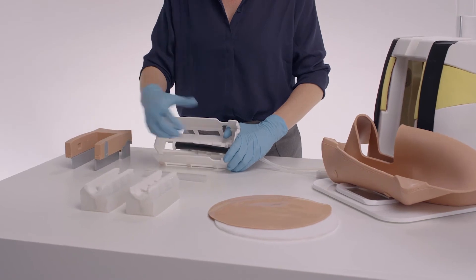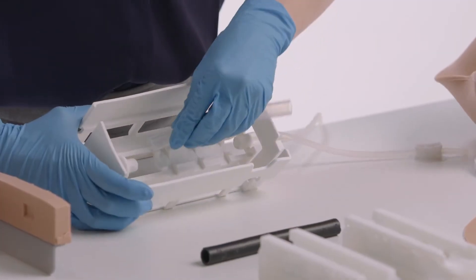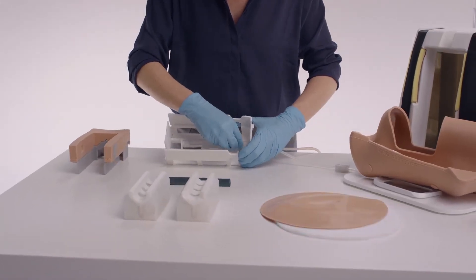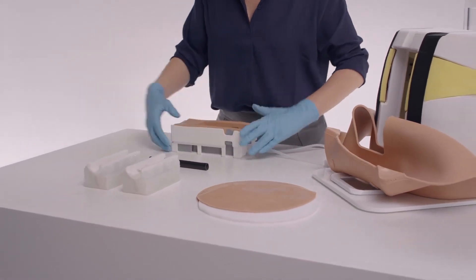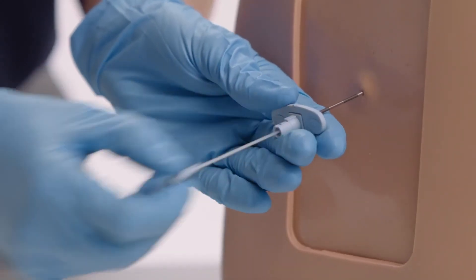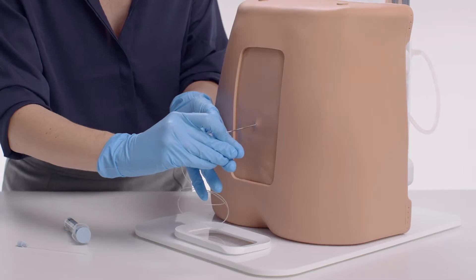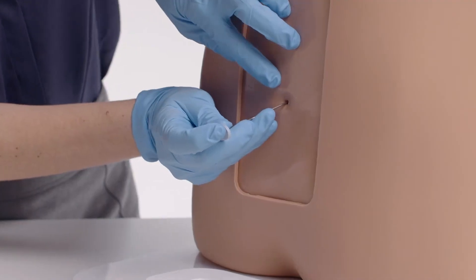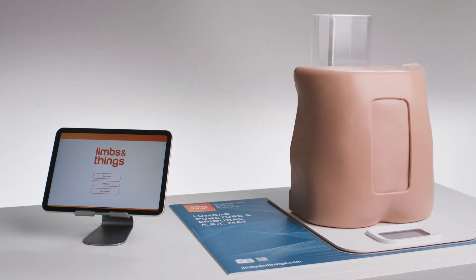Moving to more advanced training needs and closer to life realism, the Advanced Epidural and Lumbar Puncture Model offers skills including spinal anesthesia. The trainer includes optional fat pads, standard duras for repeated practice, advanced duras for a more realistic feel with the potential for trainees to accidentally pop the dura, and standard and advanced epidural inserts. The standard allows practice of the loss-of-resistance technique, threading of an epidural catheter, and admission of fluids, whilst the advanced epidural inserts feature narrower spaces and a steeper spine for more challenging injections.